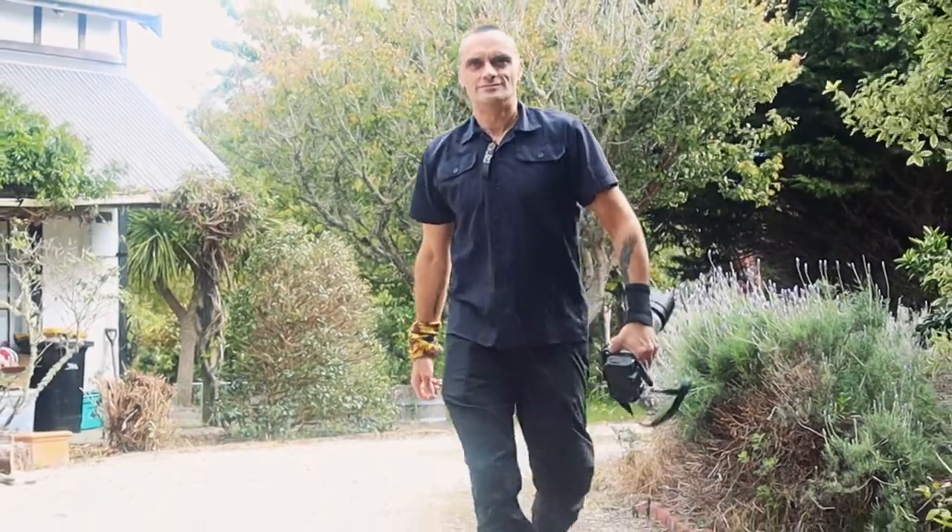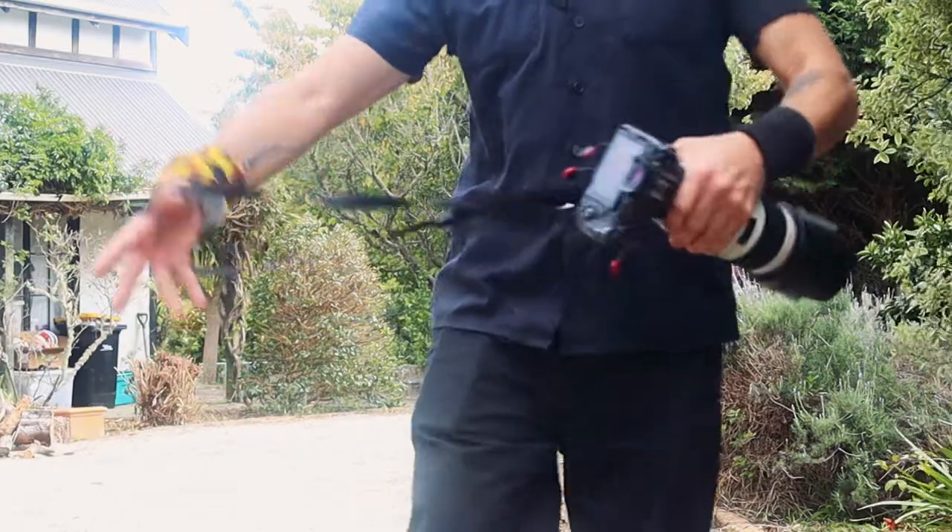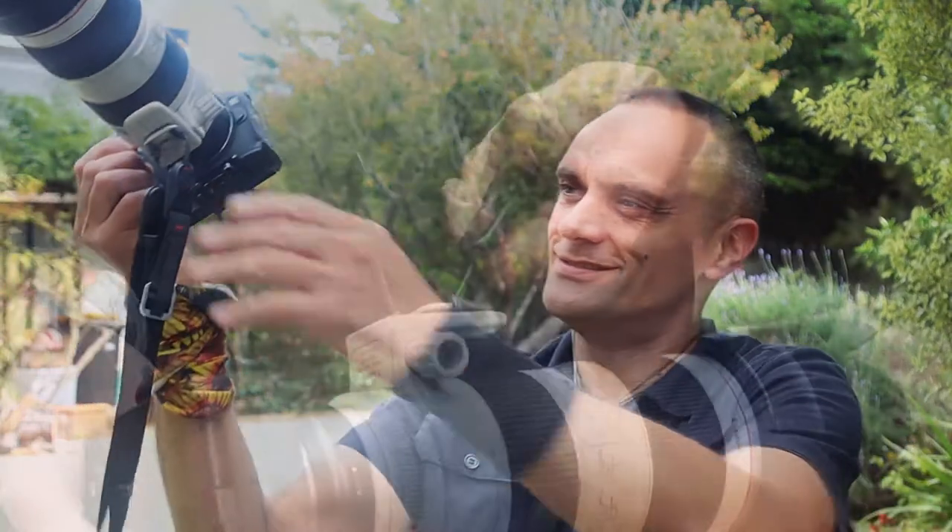G'day guys, this video is designed to help you save your gear. Now if you're like me and you like to carry around your long lens, your sports photography lens or whatever you use it for in a sling style strap setup like this, then this video is for you.